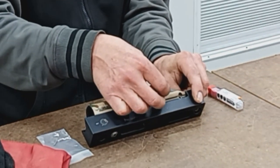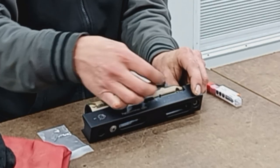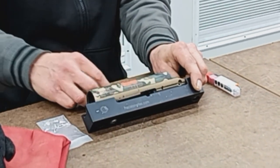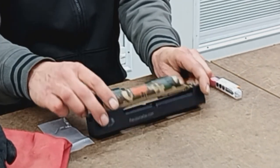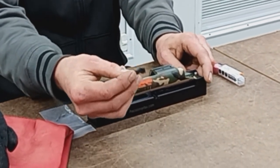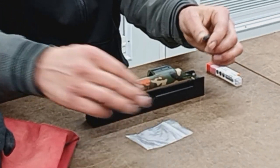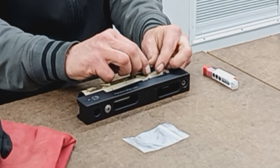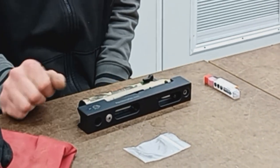Basically it's going to be installed right about here. So we have to machine out a pocket for this to sit in, and then there is a through hole with a spring. We'll be drilling through this in order to capture it there in the receiver.